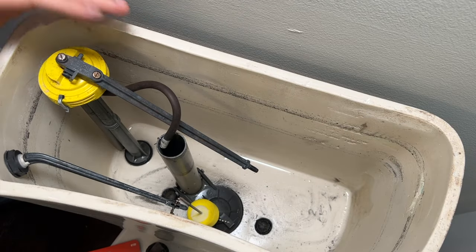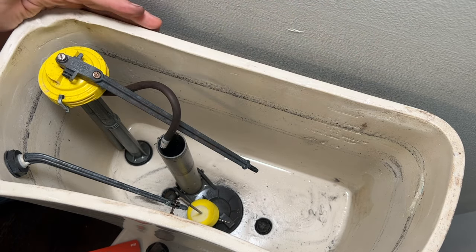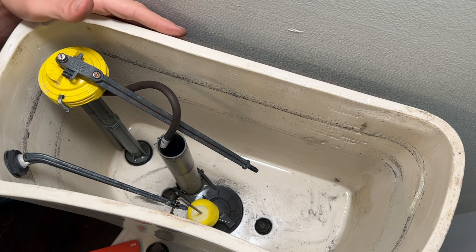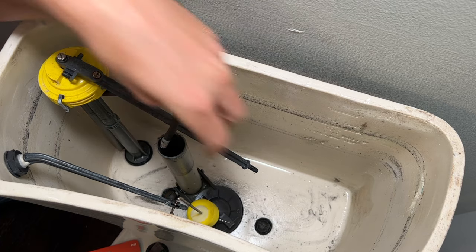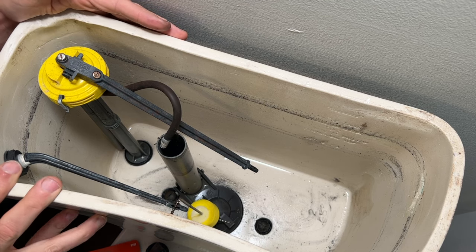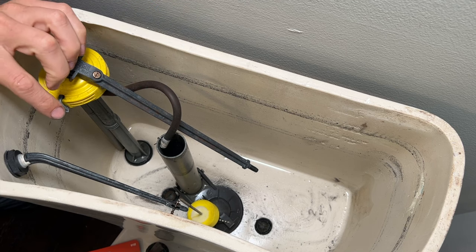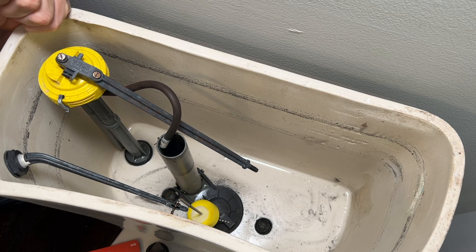Now if you tighten up those bolts, also make sure that you have clearance on the back of your tank to the wall. Sometimes when a toilet is installed, depending on where the mounting flange is on the floor, the tank can actually be pressing against the wall. That interference means when you tighten down your mounting bolts, you might not be able to get a good seal because the wall is pushing the tank and not allowing it to sit flush on the bowl. So if your bolts are tight, you have clearance, but you don't like the look of your gaskets and they've been in service for years, it's probably time to change them.